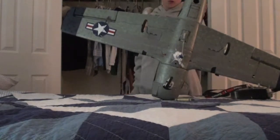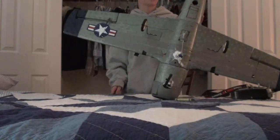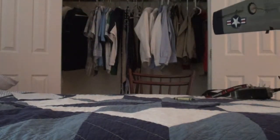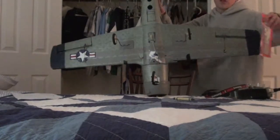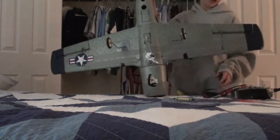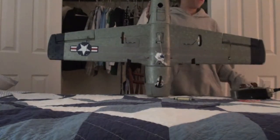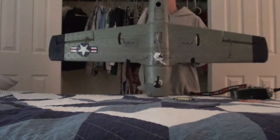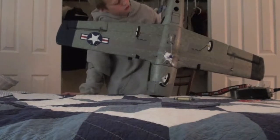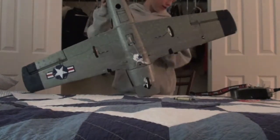I wrecked the canopy too, so I have to wait for another canopy so I can't really test the center of gravity. But I also bought some Great Plains lead weights — they have a sticky side — and I bought the Great Plains center of gravity machine, so I'll be able to measure the CG. I think it's going to be a little too tail heavy because of this mod, but I have lead weights to counteract that.